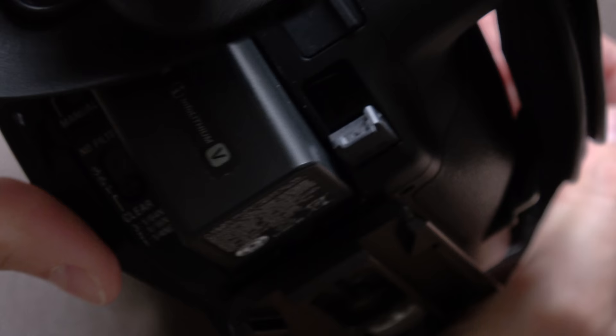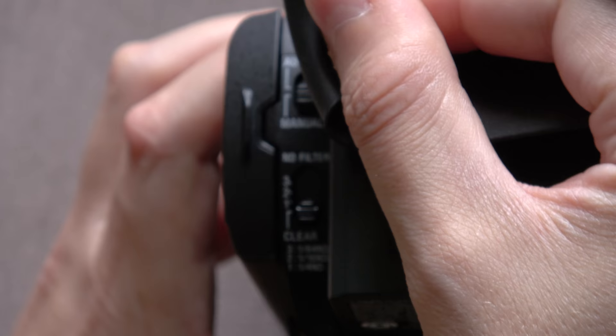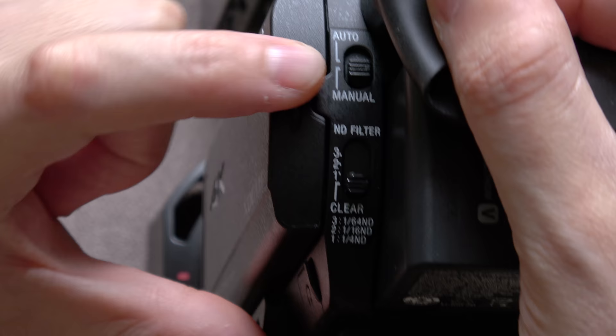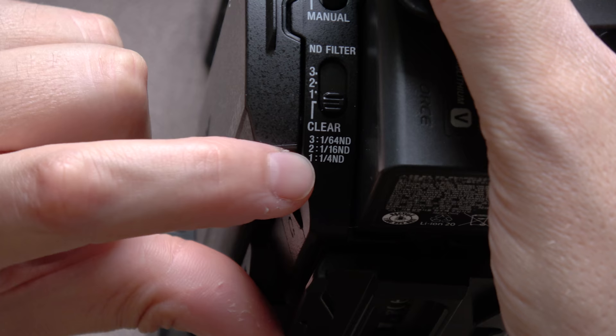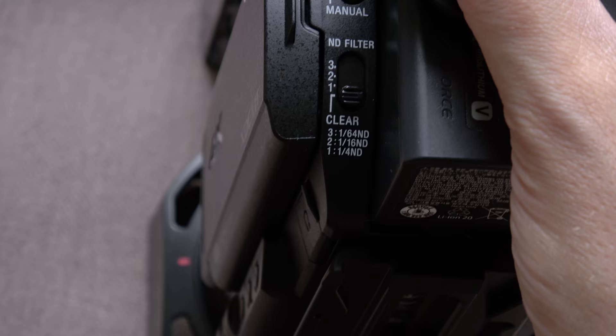Here is the power-in socket. On the other side of the iCup we have the auto/manual switch and then the ND filters: ND1, ND2, and ND3 — which are quarter, sixteenth, and sixty-fourth ND. And that's all manual — there's no automated ND on this camera at all.